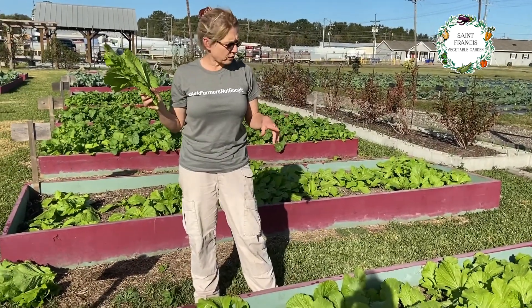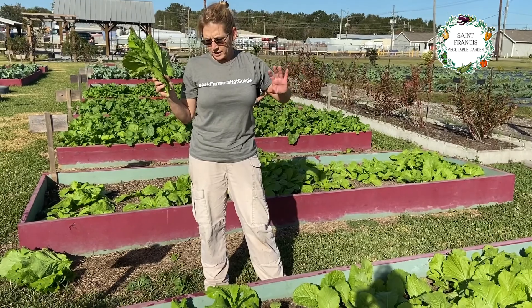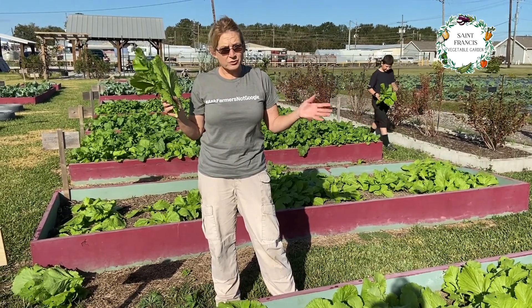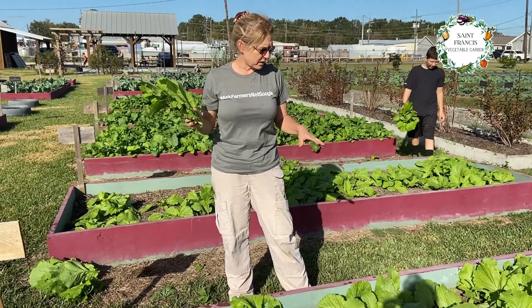Mustard greens are one of the easiest crops that can be grown here. They require very little care. They do have a tendency to develop white flies on occasion, but we haven't had that problem here yet.